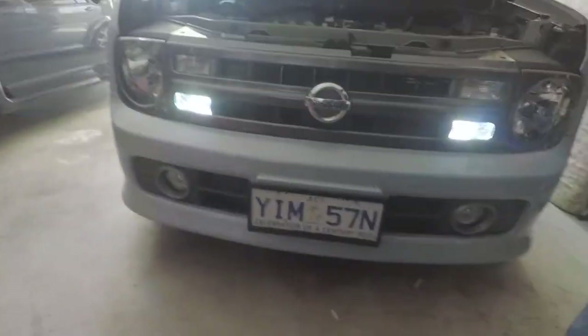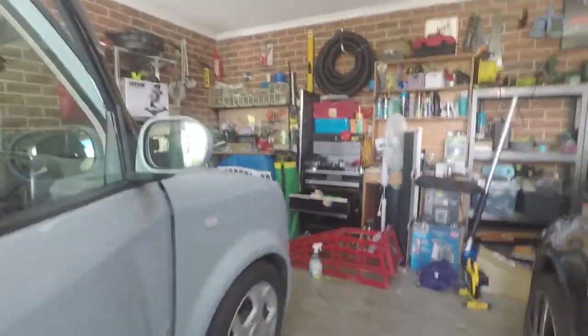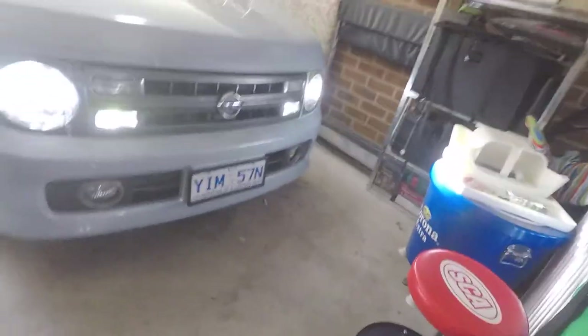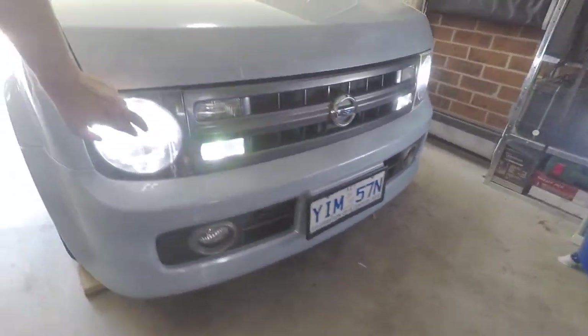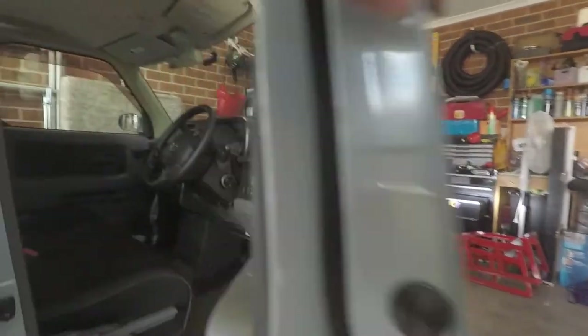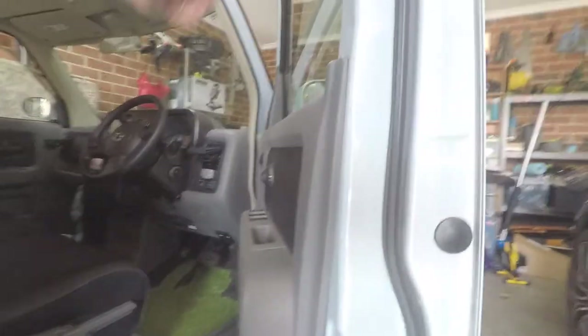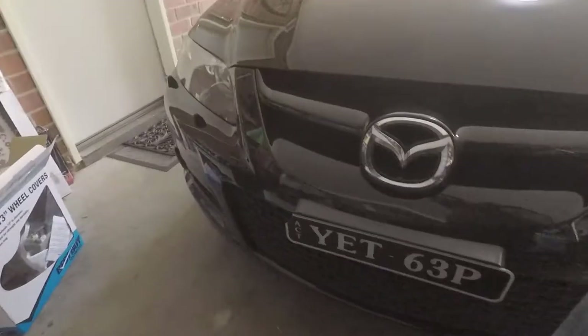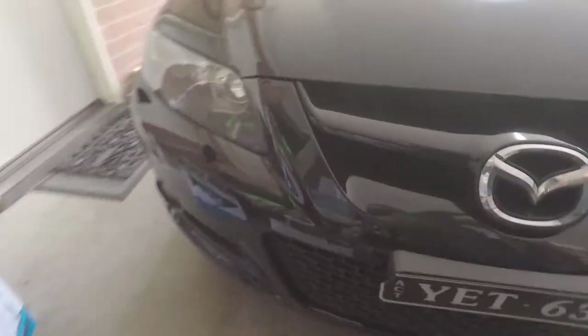So there we go — we've gone from a horrible yellow light to a nice cool daylight. The headlights in the Cube have also been done — the headlights in this used to be like a warm white as well, and really dim, like surprisingly dim. I'm surprised anyone could actually drive around while having them in there. So yeah that's it, that's a real simple one and definitely worth the few minutes to upgrade them and a couple of bucks to do it as well.